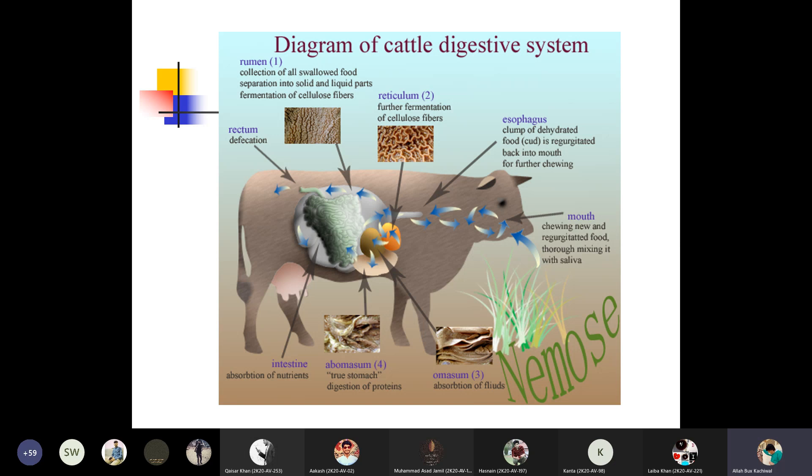The curd is being transferred from the mouth to the stomach and is regurgitated back into the mouth for further chewing. The rumen performs the collection of all swallowed food and its separation into a solid and a liquid part, and then the fermentation of cellulose fiber takes place in the rumen.